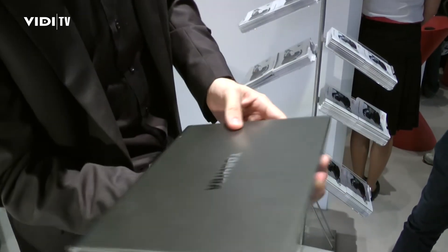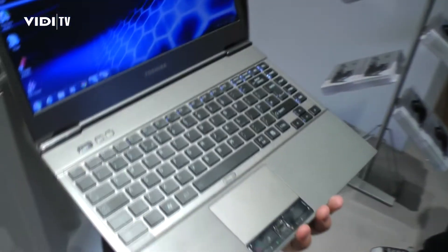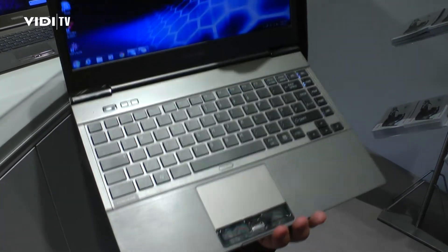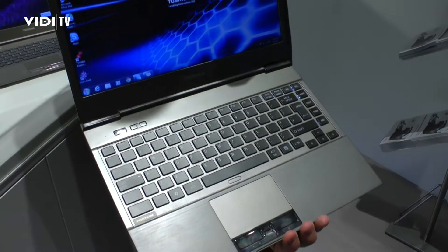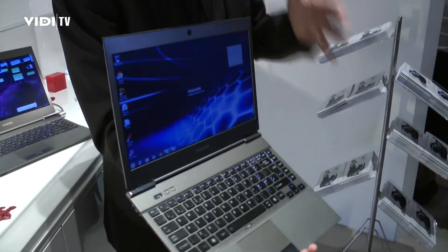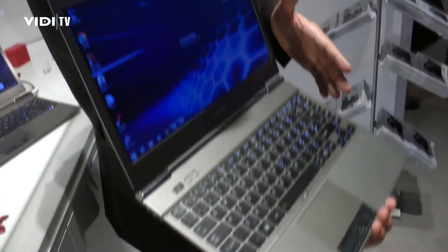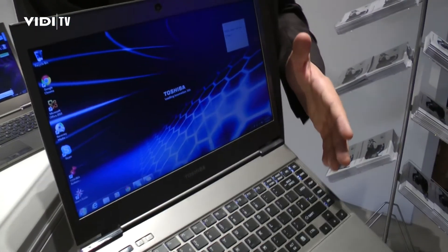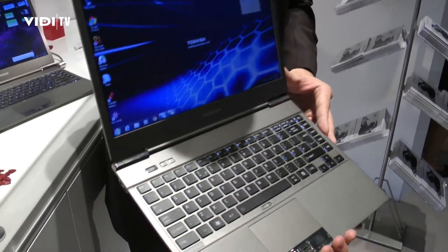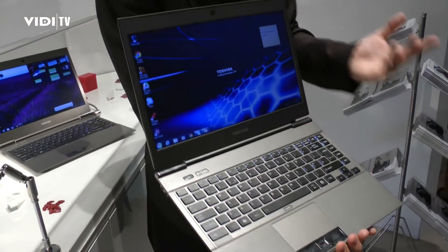What about hardware? We are having the latest Intel 2nd generation Core i3 and Core i5 processors for ultrabooks in this first wave hitting the market in Q4. We have Toshiba's 3rd generation SSD inside to support very fast and responsive performance when working on it. It also comes with either 4 or 6 gigabytes of RAM depending on configuration.